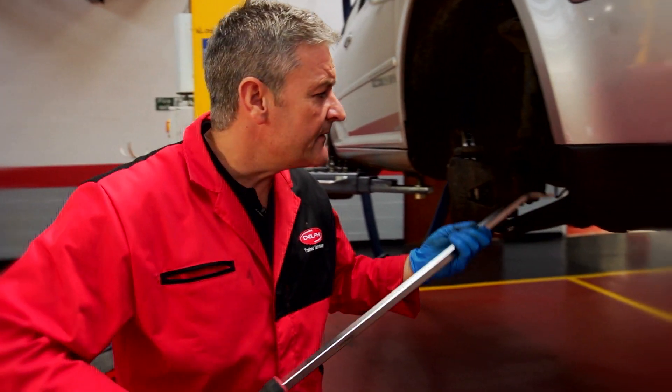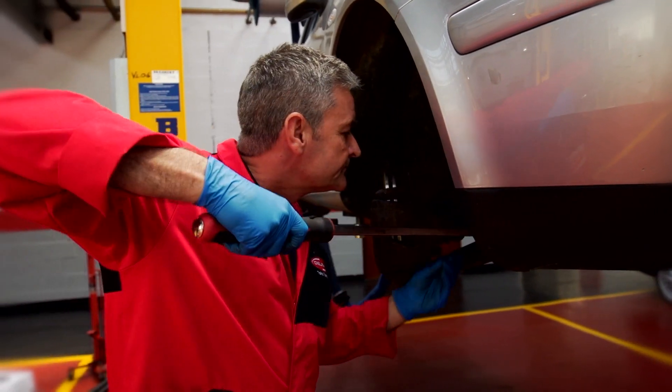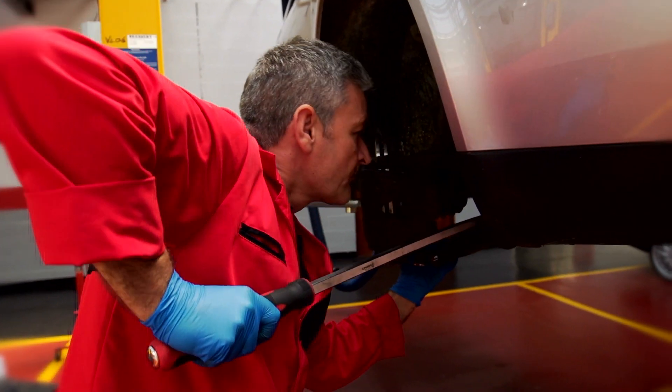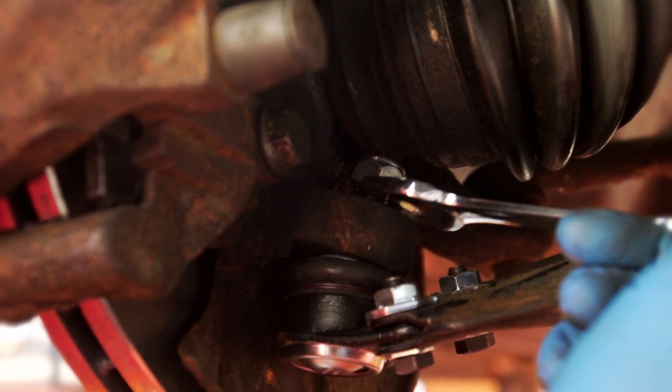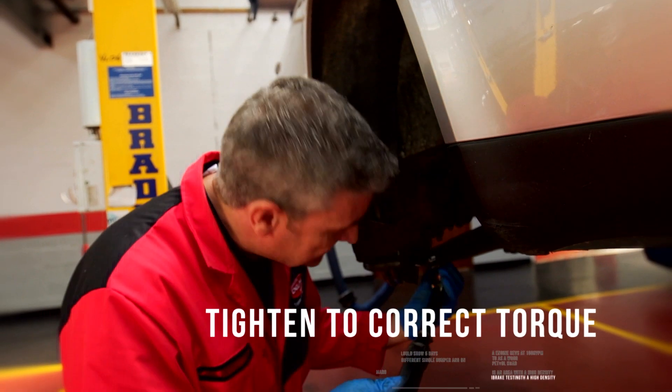Now we just need to lever the lower arm to get the ball joint into the correct position. Now I'm doing up the ball joint. You must make sure you torque tighten the base bolts.